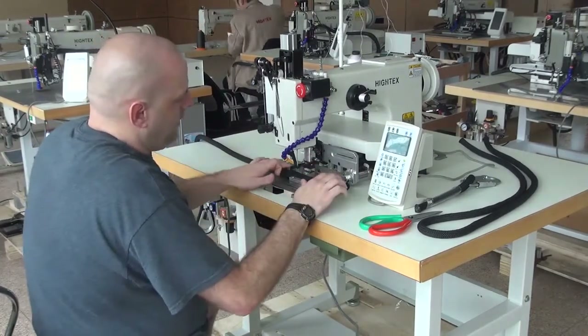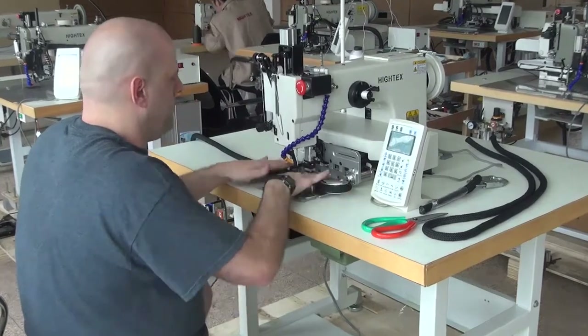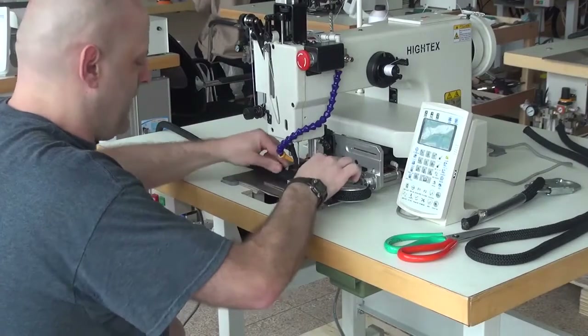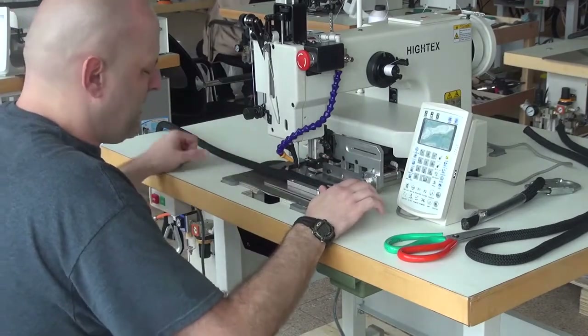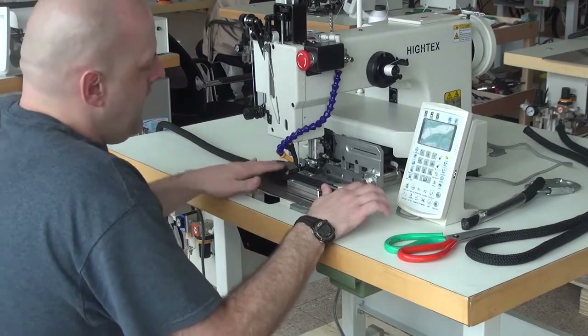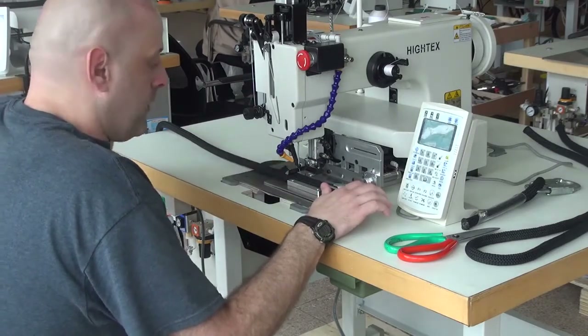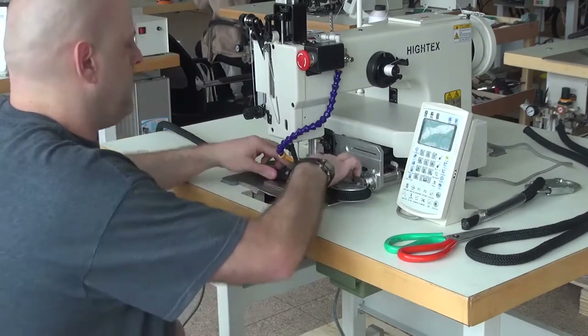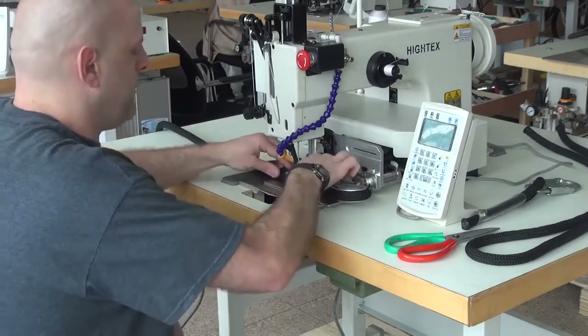In addition to that, we also have a top clamping mechanism which holds the rope down as the machine is sewing — it stops the rope from popping out of the side clamp mechanism. To initiate that, we simply press down on the pedal on the right-hand side, and that drops the top rope clamp mechanism down, which holds it from popping out from between the two side clamps.